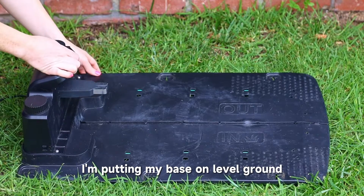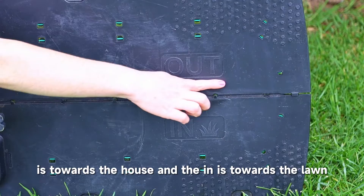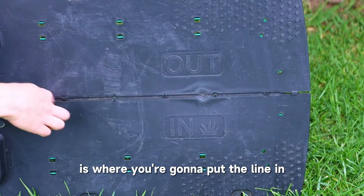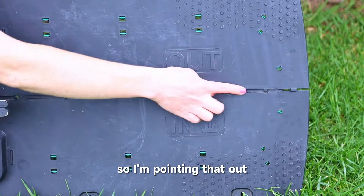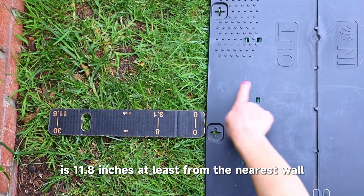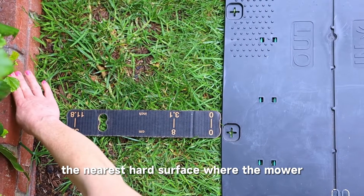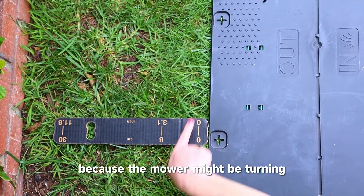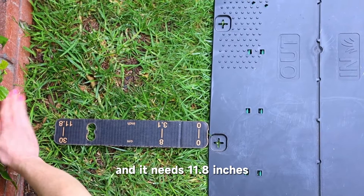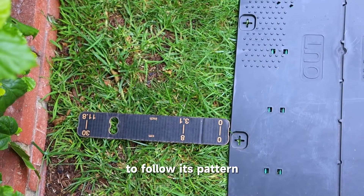I'm putting my base on level ground near my power source, making sure that the out is towards the house and the in is towards the lawn. The center part is where you're going to put the line in. Here I am making sure that the out is at least 11.8 inches from the nearest wall or hard surface where the mower will be stationed. That measurement is important because the mower might be turning and it needs 11.8 inches of turn radius to follow its pattern.